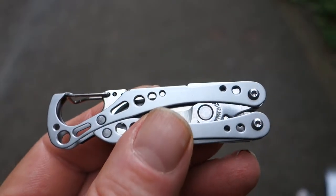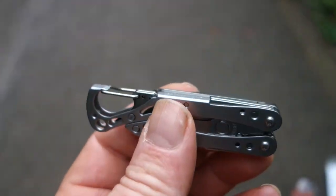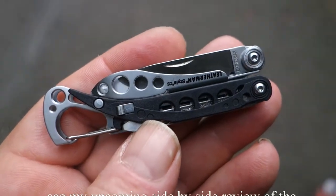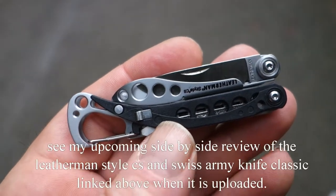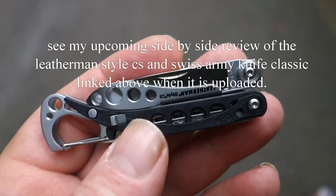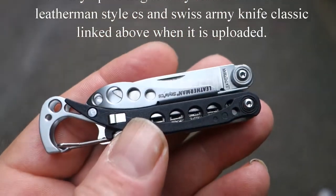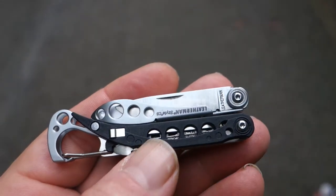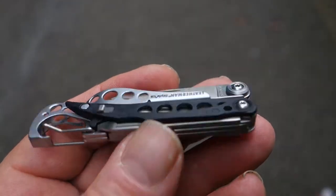That would make it literally the perfect hiking tool. And because it doesn't have the toothpick, I also bring a Swiss Army Knife Classic that I use exclusively for the little plastic toothpick. I can't stand to get food in my teeth when I'm out on the trail. Sometimes you go long distances before you can brush your teeth. So having that little toothpick would be awesome.